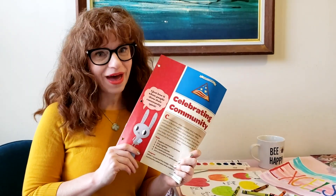Hey girls! Welcome to Girl Scouts at Home. My name is Melanie and I'm a Brownie troop leader here in Girl Scouts of Greater New York. I'm here to lead you through a really fun Girl Scouts activity that's part of the Celebrating Community Brownie badge.